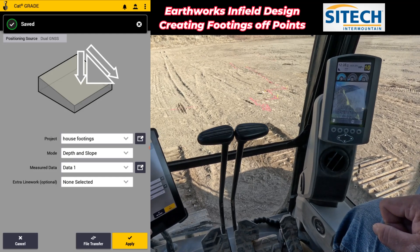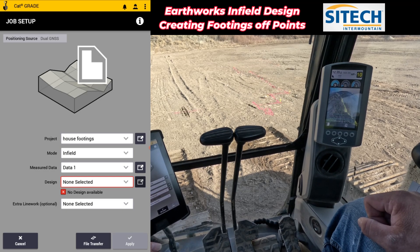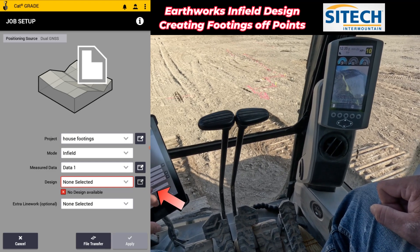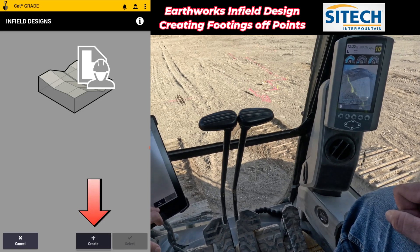Now I'm going to do the infield design right here. I can do depth and slope, but it won't save it as a design. So right now, house footings, infield design, measured data, and design right here — I don't have one, that's why I've got the red box, so I'm going to create one.